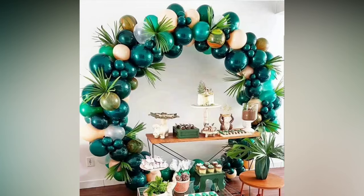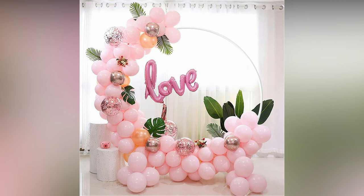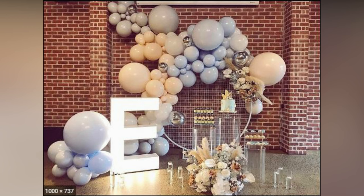To give your arch variety, blow your balloons up at different sizes. Finish off your balloon arch with some optional foliage and fresh flowers. This will give your arch more texture as well as a natural feel. You can also opt for other add-ins for whatever style celebration you are looking to achieve.